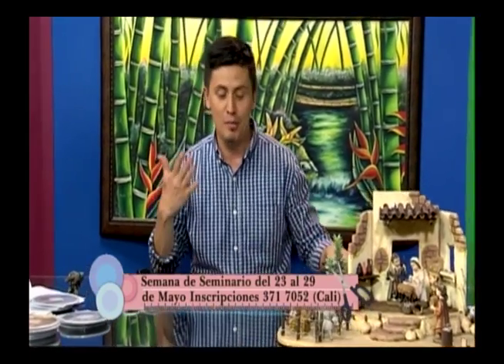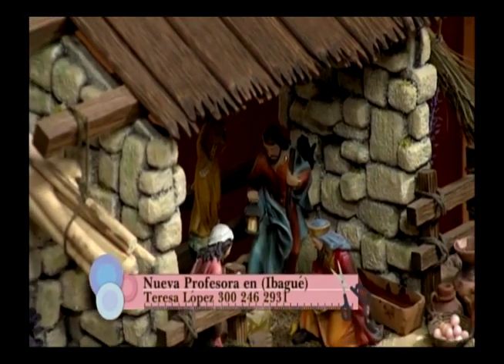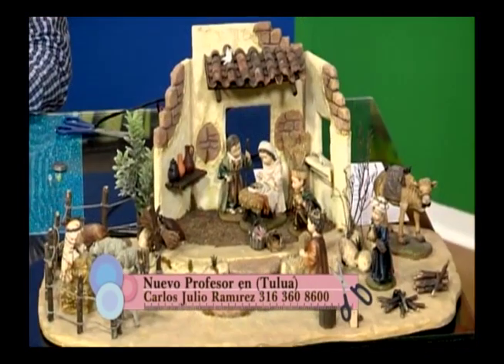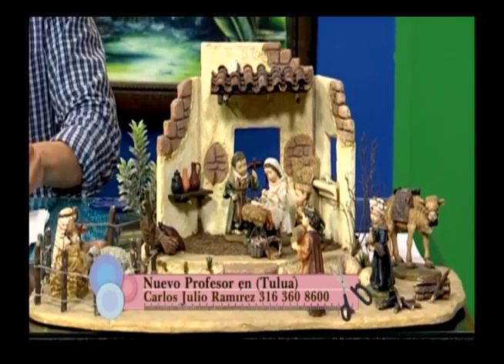El Taller de Belénes tiene profesores en las principales ciudades del país: Cali, Popayán, Barranquilla, Neiva, Ibagué, Villavicencio, Medellín y dos profesores nuevos. En Ibagué está Teresa López, al 300-246-2331. En Tuluá está Carlos Julio Ramírez al 316-360-8600. Para el seminario que se va a dictar en Cali, marquen al 371-7052 — es un fijo en Cali, recuerden marcar el indicativo.